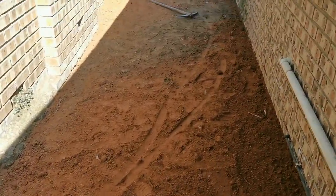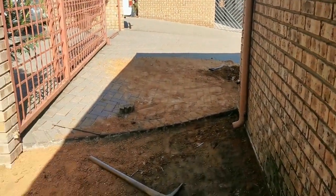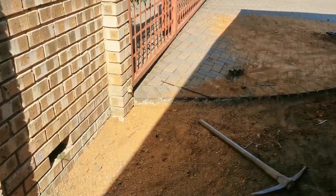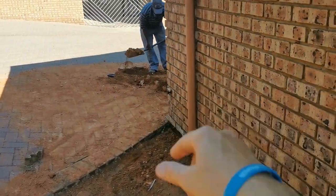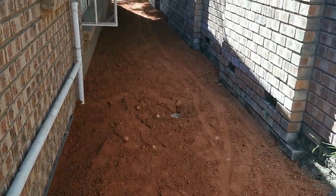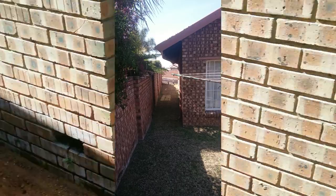So for today, what we have done — you will see I took this palisade off. I had a palisade here. The reason for that is because we had to throw the sand over in that corner that we used to level this ground. I'll see if I can attach a photo for you guys of how it looked before.